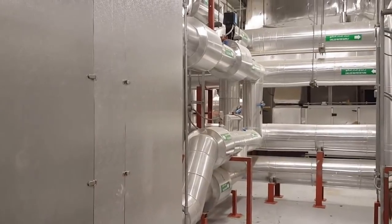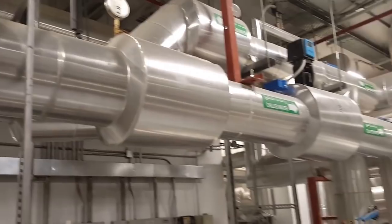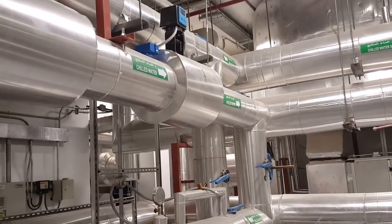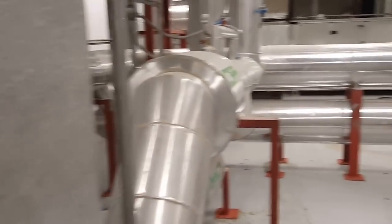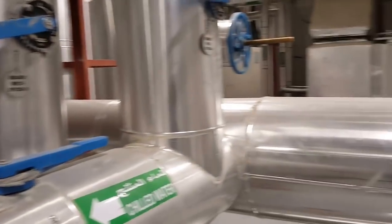I already showed the downside of the pipe; this is the upside. You can see here the same position — this is a heat exchanger with a PRV installed with the pressure gauge. The water heater supply is coming here; one line is going to the building side and one is returning to the district cooling plant. We installed three heat exchangers: two are working and one is a standby.